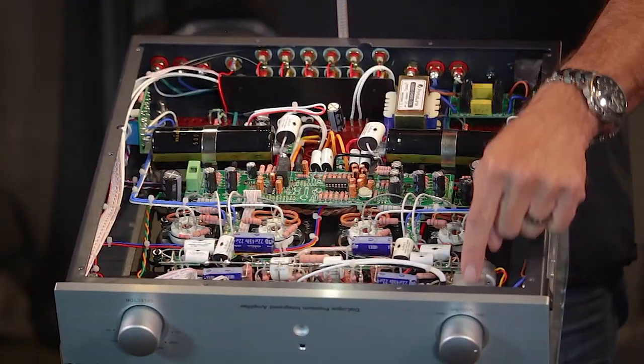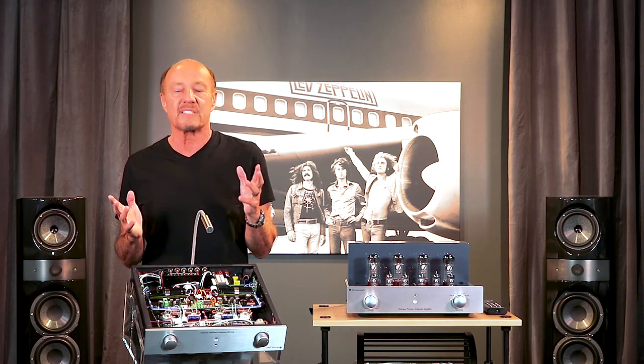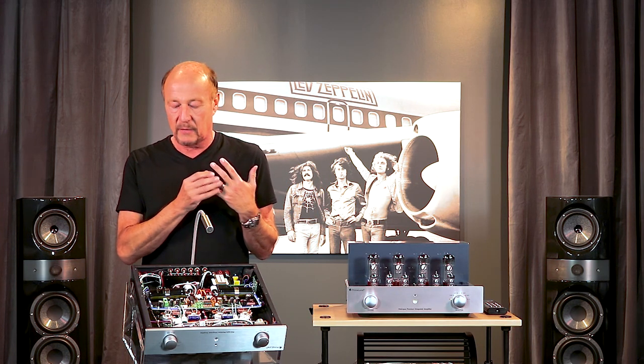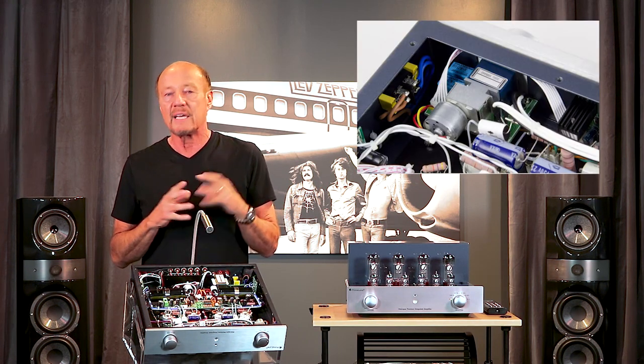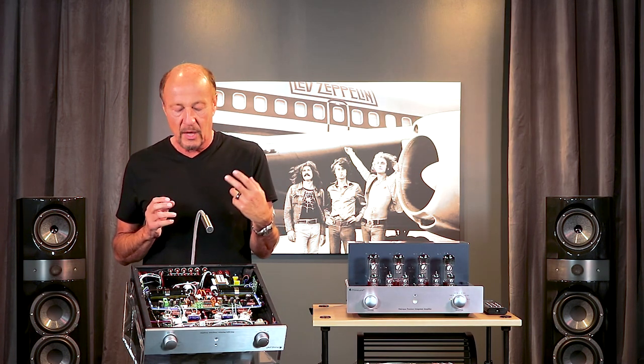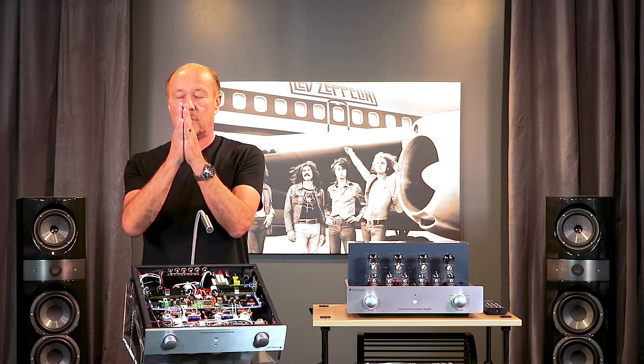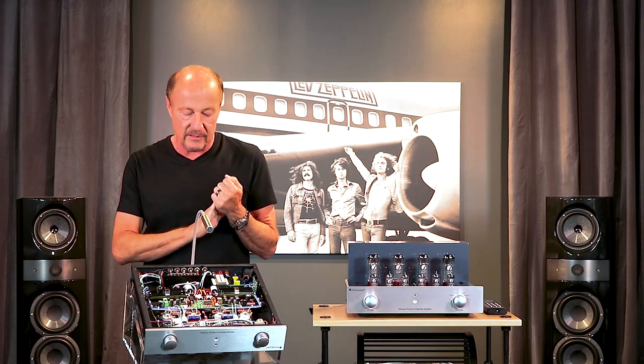The volume control is another special part. I understand the temptation of using chips as a volume control — chips cost two or three dollars each, but chips sound like chips: a little sheen, flat and one-dimensional. This is an ALPS Blue Velvet potentiometer — the gold standard in analog motorized volume controls, made in Japan and built to last. It tracks perfectly between channels, which is critical because if you don't have good tracking, the stereo image falls apart. It stays quiet and it costs over fifty dollars, compared to two dollars for a chip.